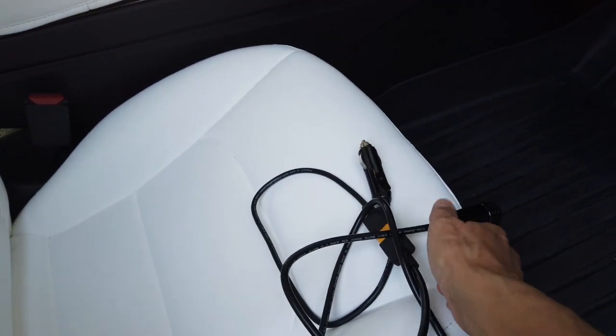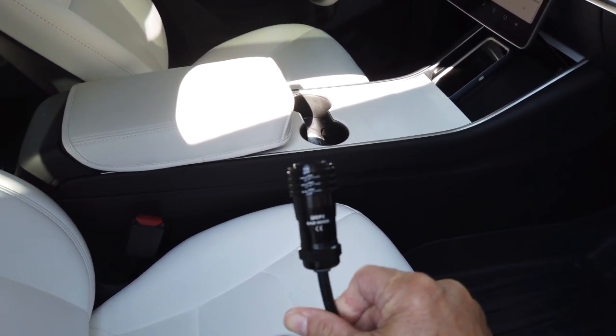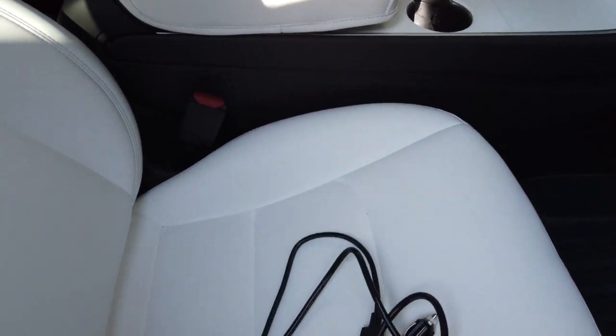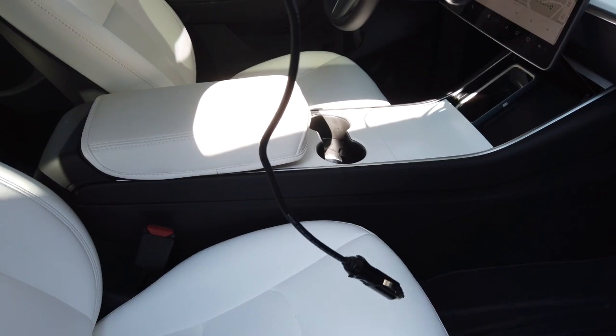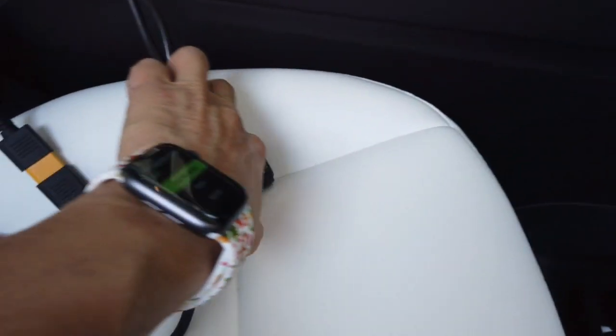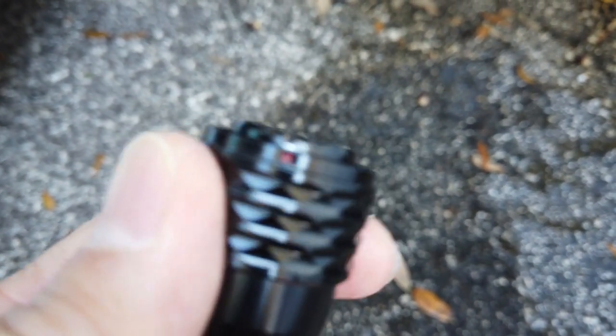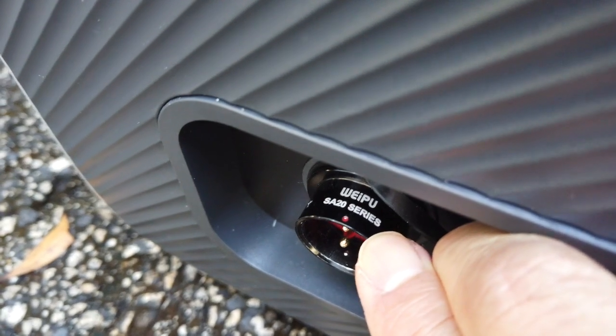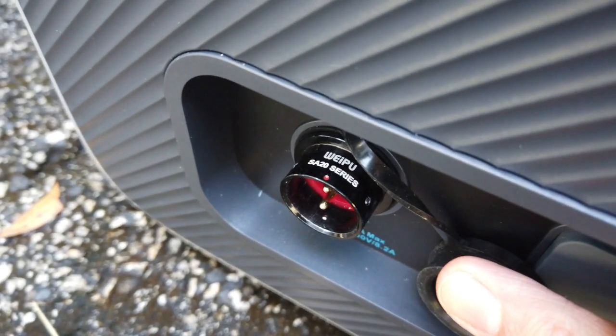The way the Bluetti's set up is they give you this — I guess it's called an aviation cord. It's pretty heavy duty. It's basically like one of those quick-disconnect things, and then it attaches to the Anderson portion which they give you, and then it goes down to the cigarette lighter. So we'll just plug this in to the cigarette lighter and see how it goes. As you can see, we got it plugged in there into the vehicle. Now, the interesting thing about this aviation connector is there's a little red dot at the very top of it, and the reason that's there is because it actually matches up to the little red dot on the input for the Bluetti. You just match them up, plug it in, and you're pretty much good to go.